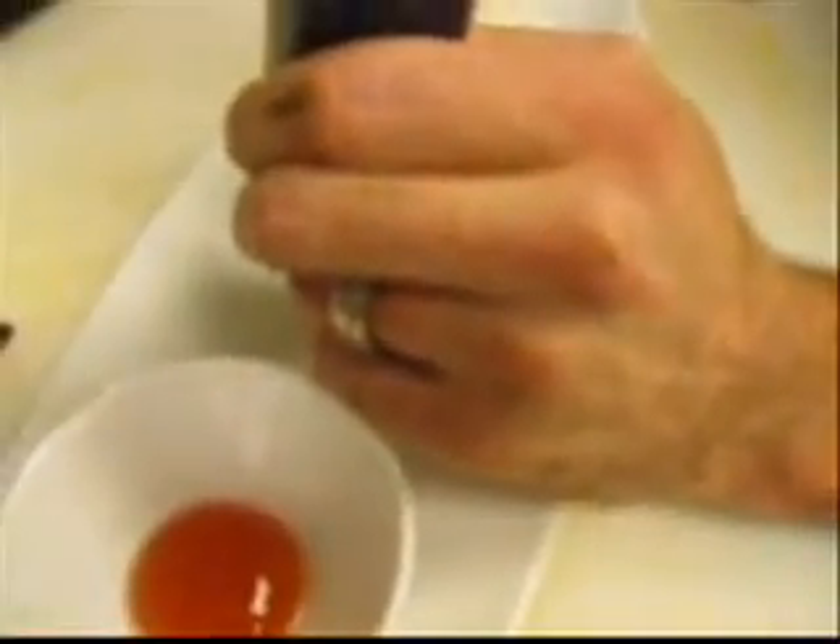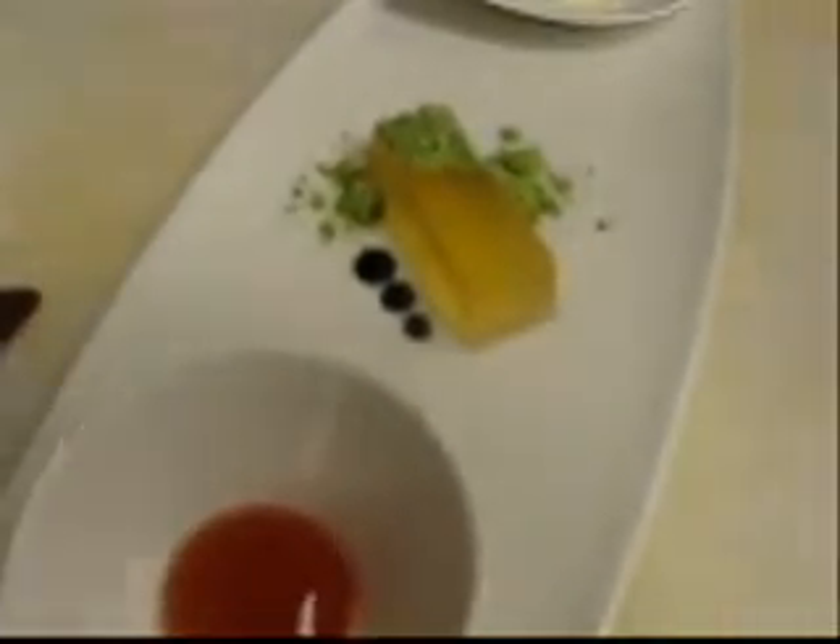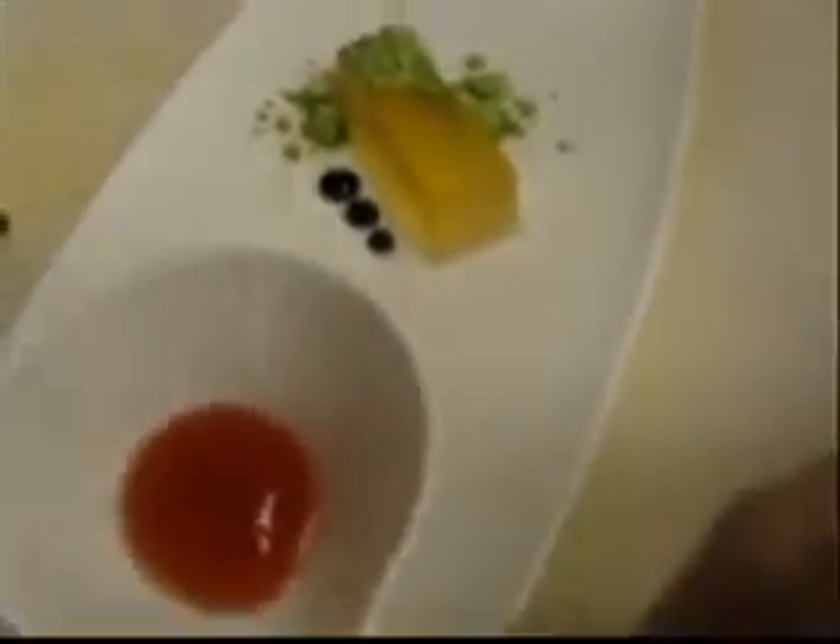Matt, you're putting this frozen basil — that's basically what the liquid nitrogen's done, hasn't it? Yeah, and you've actually pulverized it so that it's really a fine powder. Yes. And then you're adding some balsamic? Yep, it's a balsamic fluid gel made with agar agar. How beautiful.